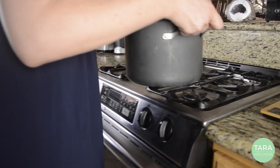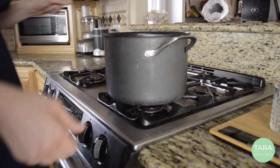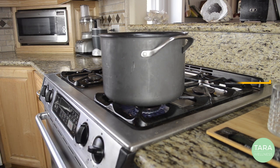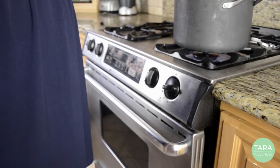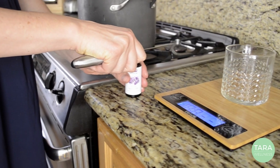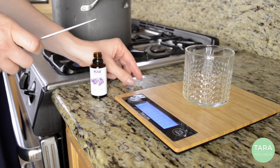Bring a large pot of water to a boil on the stove. For an 8 oz mason jar, measure out 0.4 ounces of your favorite essential oil or fragrance oil.